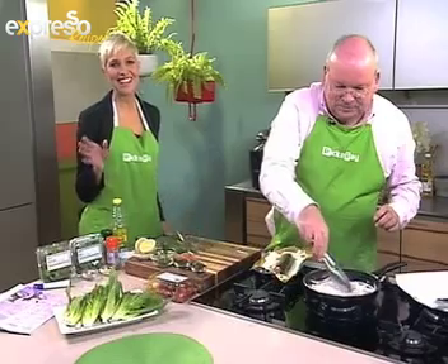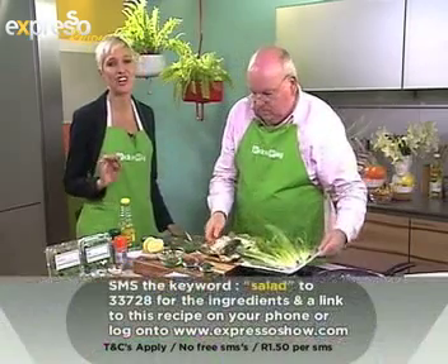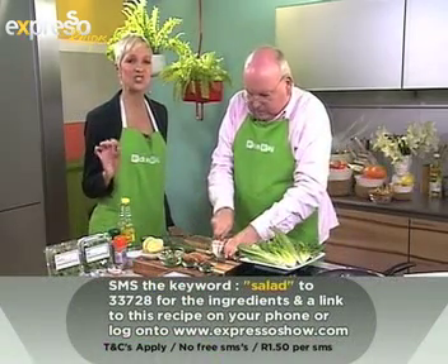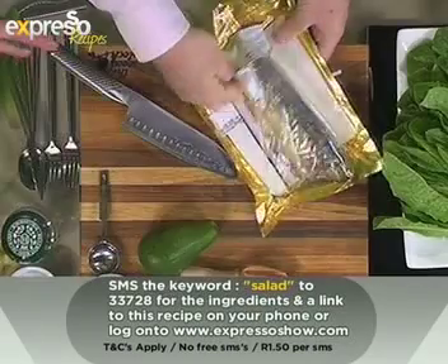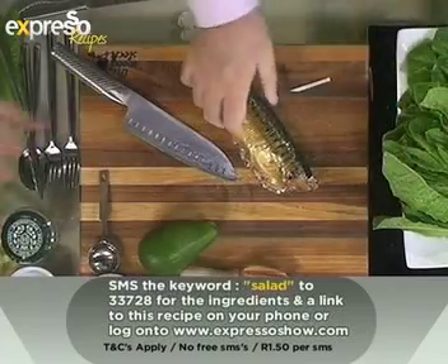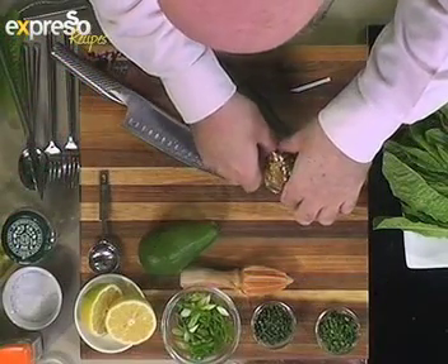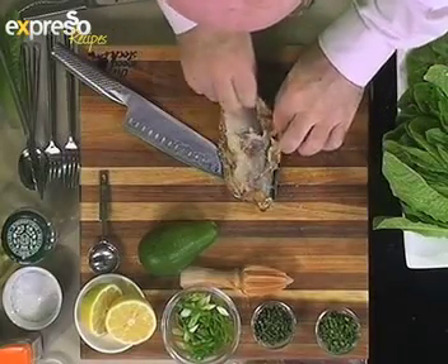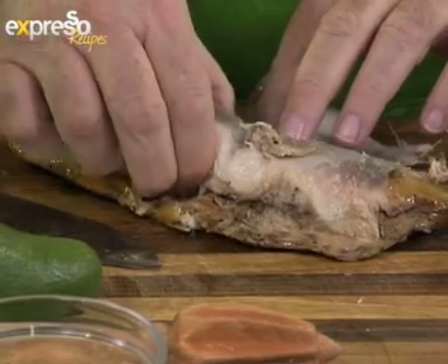Our keyword today is 'salad' — S-A-L-A-D. If you SMS that to 33728, the ingredients list for this gorgeous mackerel, avocado and tostada salad will be sent straight to your mobile phone. Now we've got a very healthy fish here — mackerel. You get 21 different species of mackerel, which are full of omega-6 and omega-3. It's quite a healthy fish to eat.